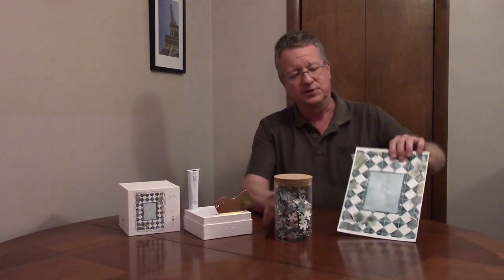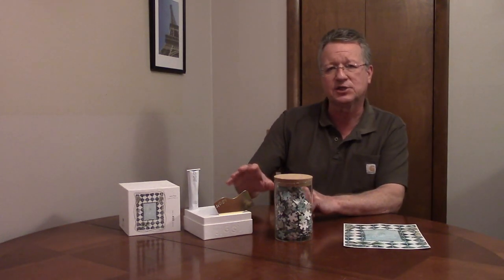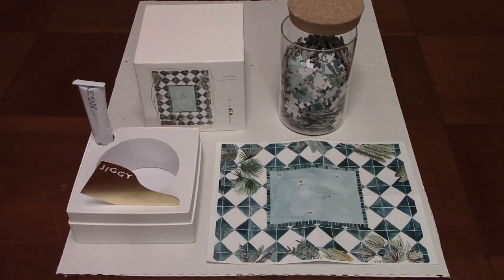The puzzle comes in a reusable glass container. There's a picture of the finished puzzle, puzzle glue, and a spreader so you can frame the finished puzzle. I'm going to be building the puzzle on a piece of cardboard so I can cover it with the puzzle glue after I'm done.